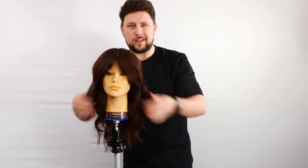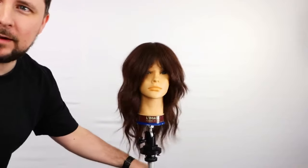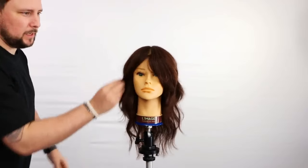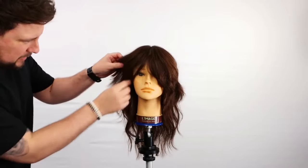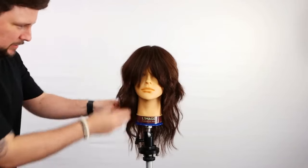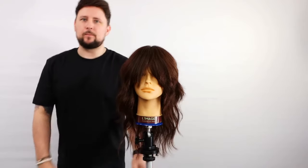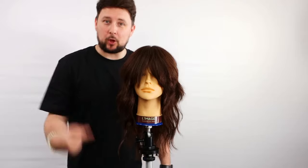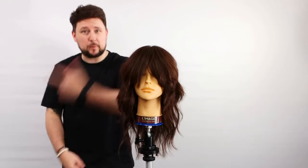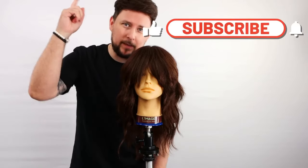Wolf cut in three minutes — stunning. I think I like it. I think I prefer it to the other one I did, to be honest. Look at it. All that weight through there, sort of peeking out. All this texture that's running through there. Wolf cut in three minutes — hope you've enjoyed it. Let me know in the comments down below what you think. Do you prefer this one? Do you prefer the wolf cut in five minutes? I'll link it up here. Thank you for watching, and we'll see you on the next video.